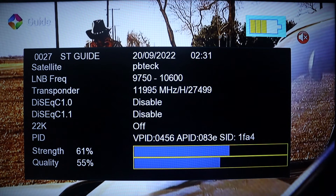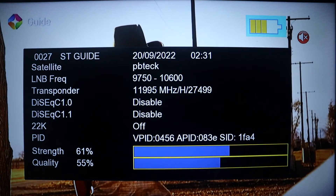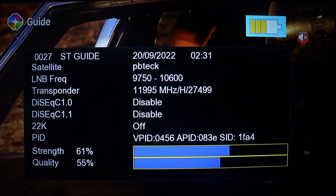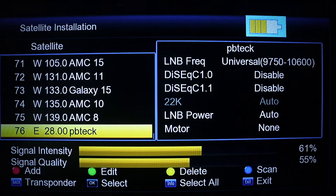Welcome to PB Tech. In this video I'm going to show you how to track DSTV on your V8 satellite finder. All you got to do is press the menu button on your finder, go to the satellite installation option on the menu page, press OK on it, and then select your satellite.